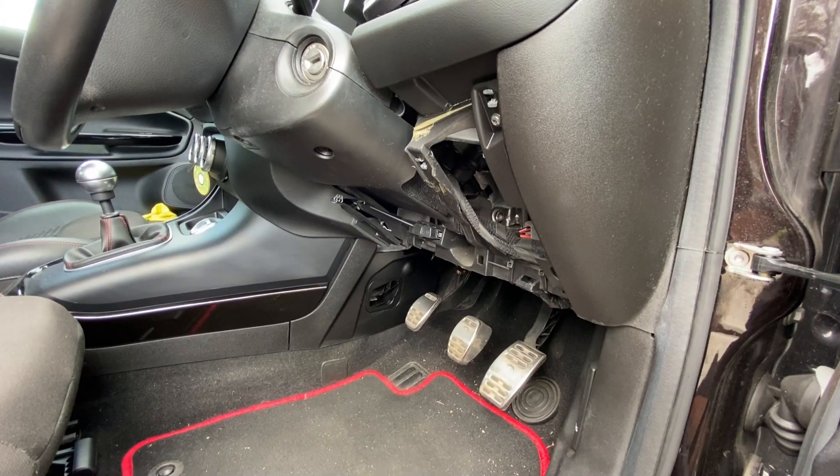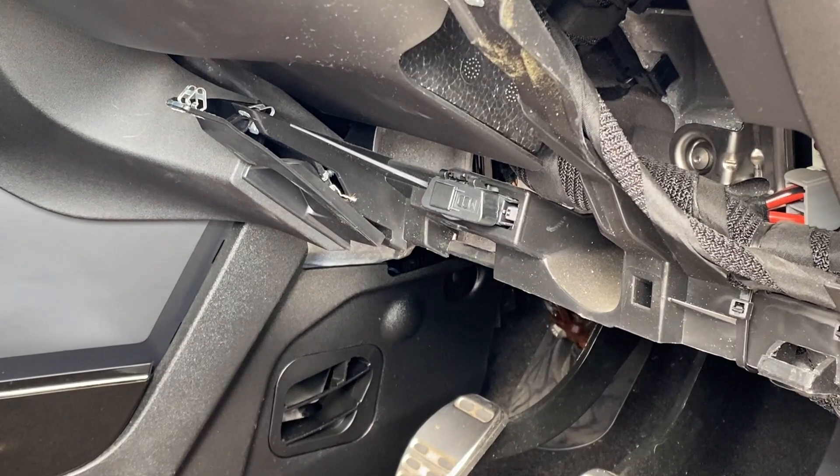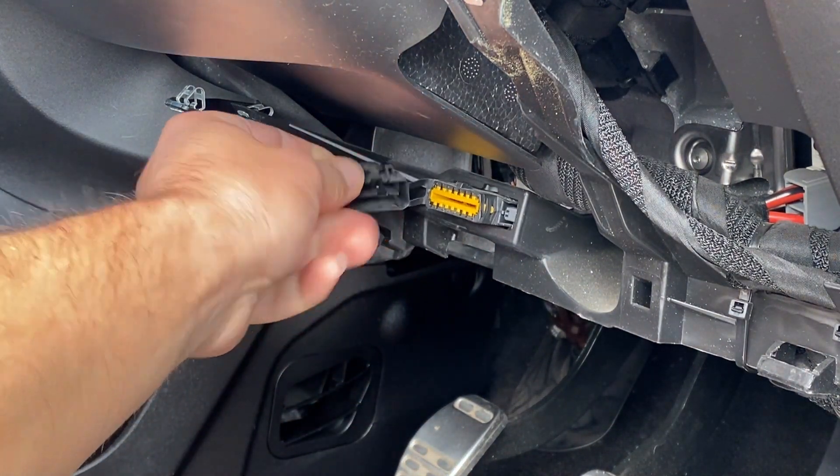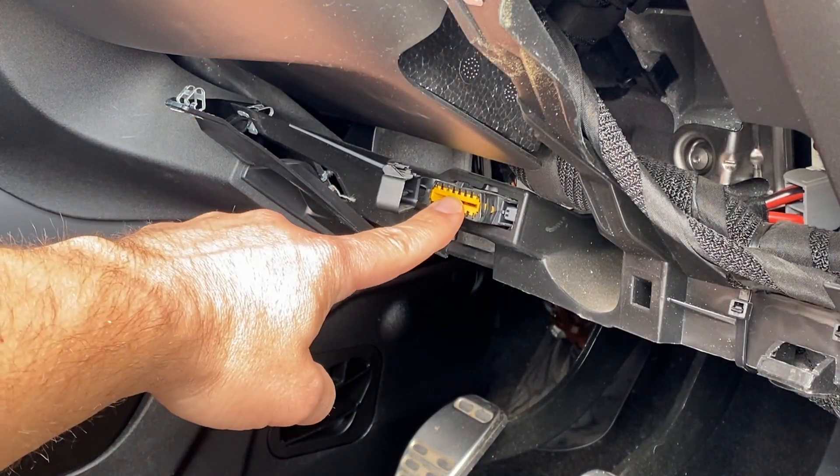Once you've removed that you can actually then see the port right there. It comes just with the cover on — there's a little clip you can just pull that away and that exposes exactly where you need to connect to.